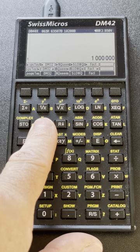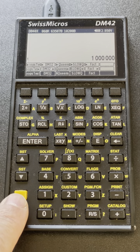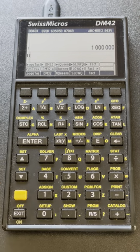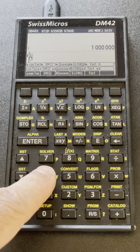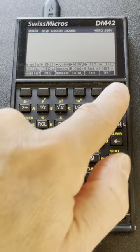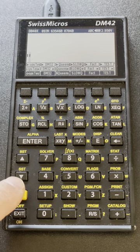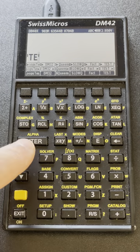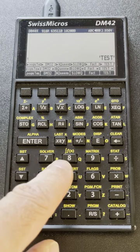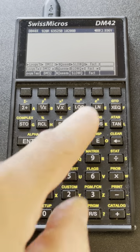I go to the variable menu and I already have a few things entered there. Let me store a variable in a name I'll call TEST. I use XEQ which shifts to alpha mode automatically, type TEST, enter, then store — and TEST appears here. If I hit this key, the value is recalled on the stack. I can purge this name by typing it and then executing purge — and the variable is gone.